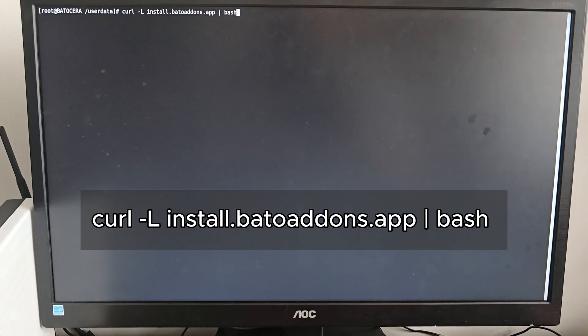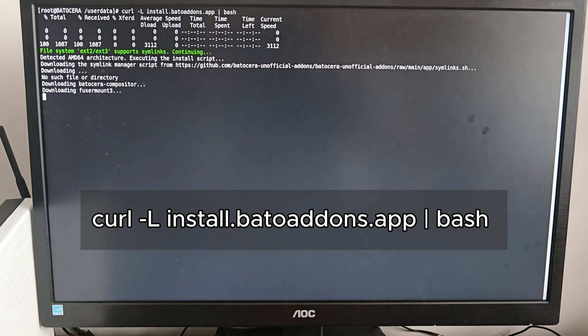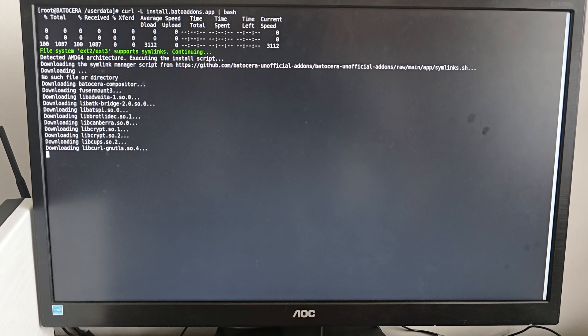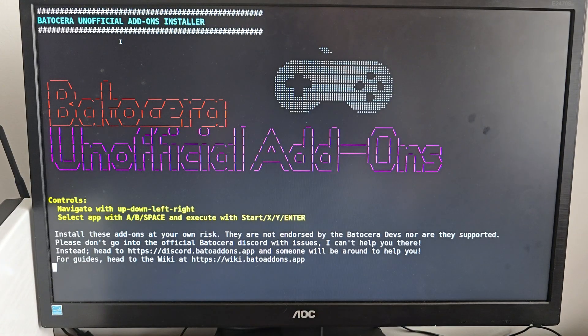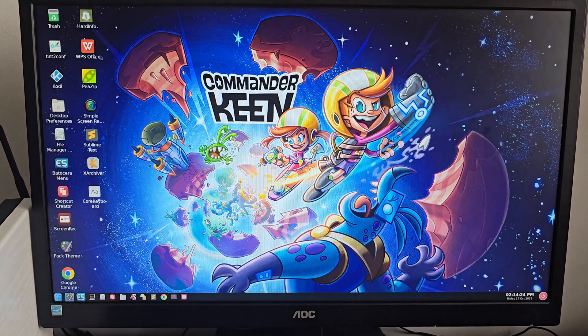Type in this command — don't worry, everything will be in a pinned comment or in the description below. From here we're installing the unofficial Batocera add-ons. You can install stuff like desktop mode, Mozilla browser, Chrome browser, and other utilities that make Batocera even more powerful.